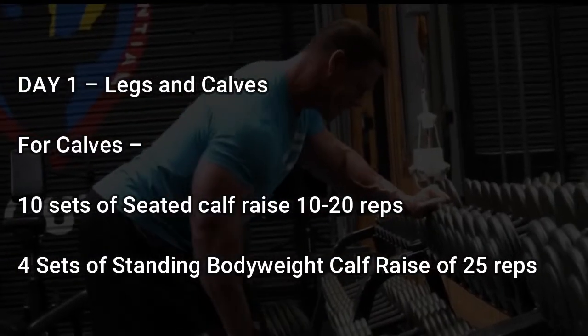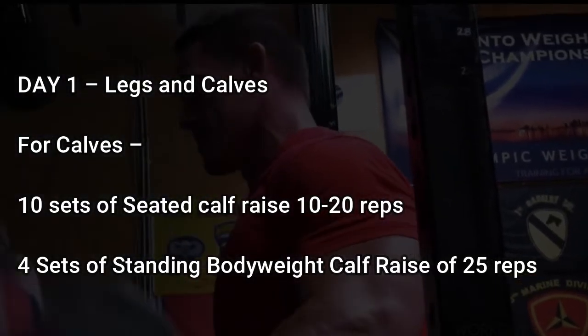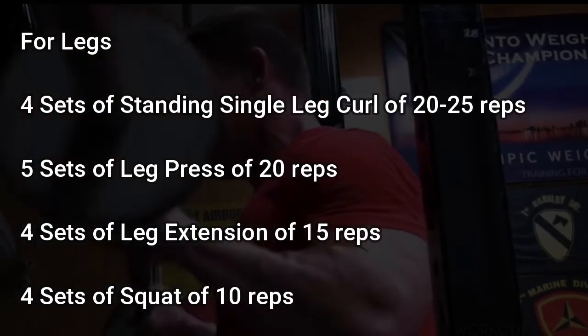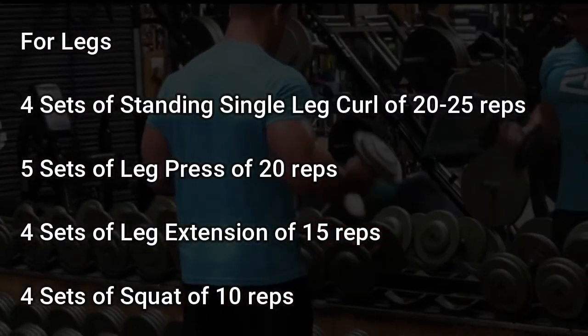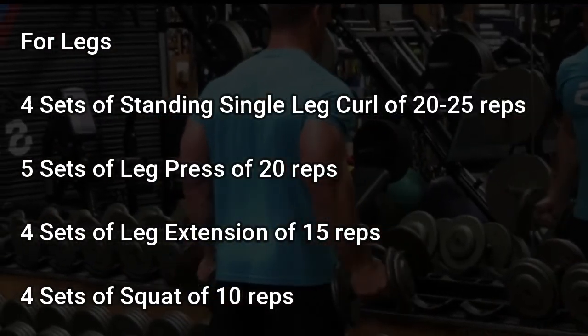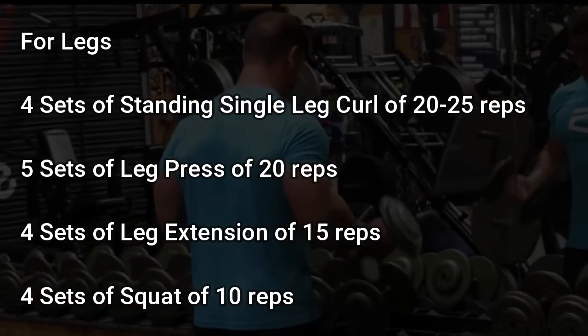Day 1: Legs and Calves. For calves: 10 sets of seated calf raise of 10-20 reps, 4 sets of standing bodyweight calf raise of 25 reps. For legs: 4 sets of standing single leg curl of 20-25 reps, 5 sets of leg press of 20 reps, 4 sets of leg extension of 15 reps, 4 sets of squat of 10 reps.